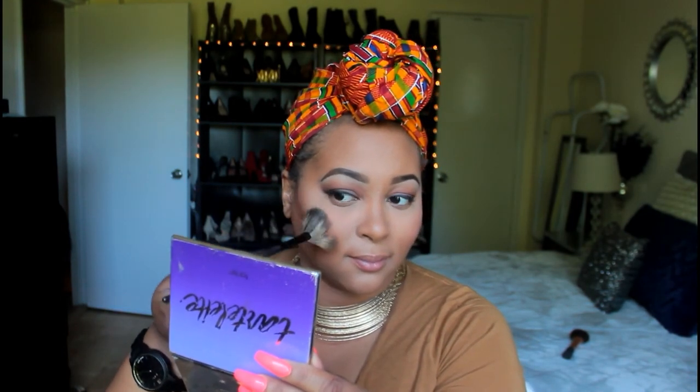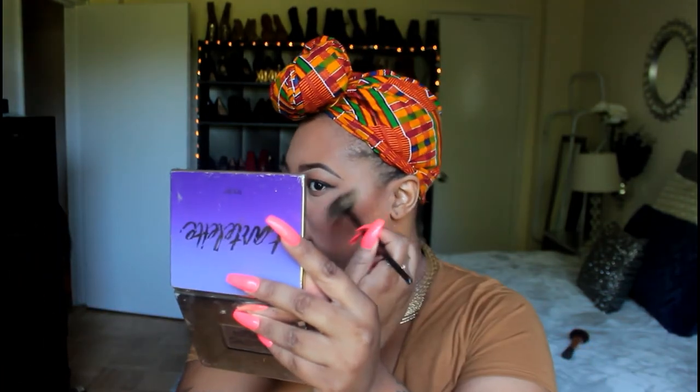To highlight, I'm going to use my BECCA x Jaclyn Hill palette — as you can see it is completely smashed up, it keeps dropping, this is my second one that's dropped, but of course I'm not getting rid of it. The color is Champagne Pop — one of my favorite highlighters. I apply it with a little fan brush, and I don't like a heavy highlight so it's just a nice subtle sheen. I apply it to the tops of my cheeks, a little across my nose, and maybe a little bit across my mouth.